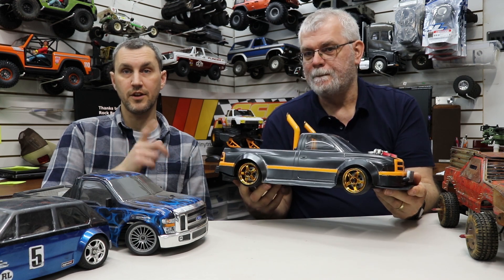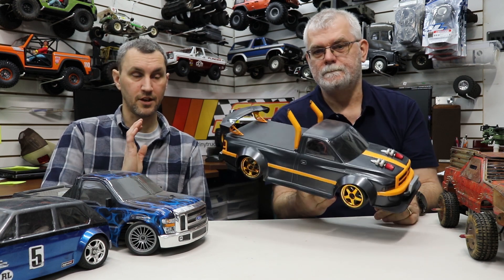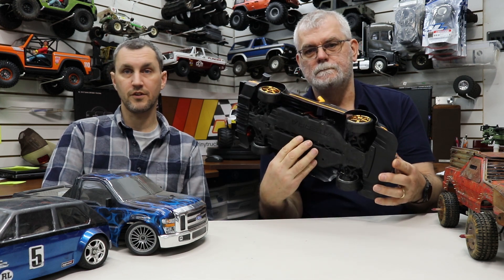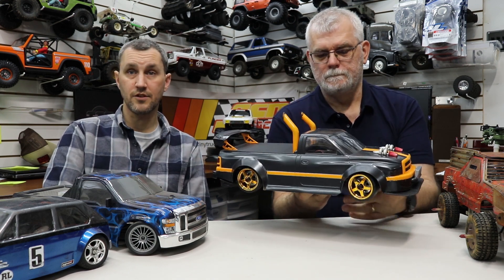The V100 — they kept the same name — these are really good cars. I've never heard anybody complain about a V100. They seem to be a really good budget on-road car, just for everyday running around. This is obviously not a stock vehicle.